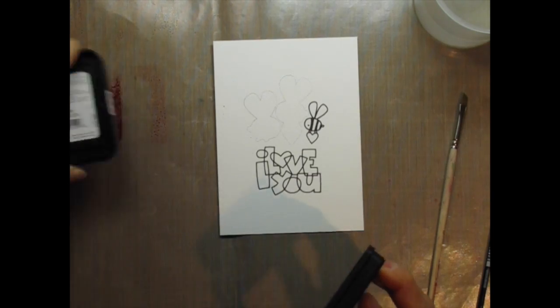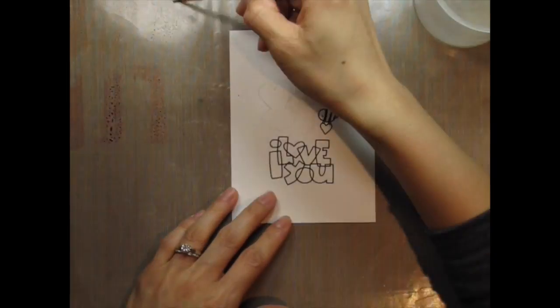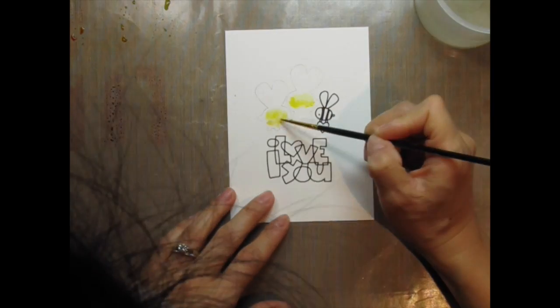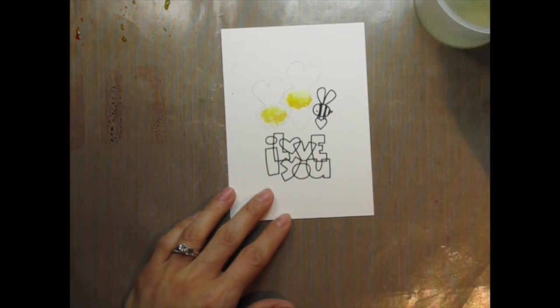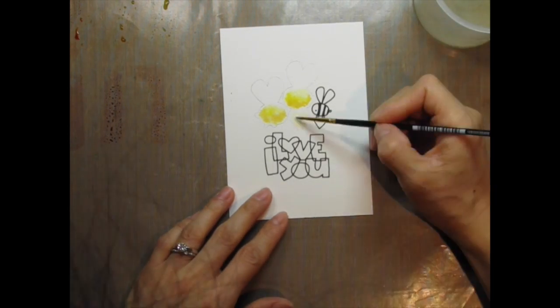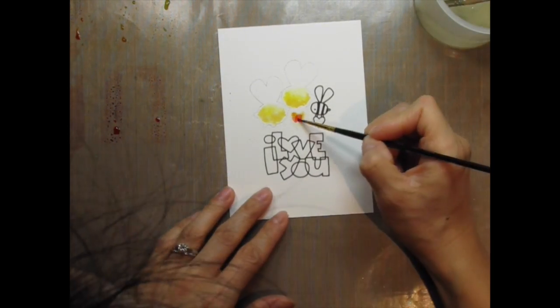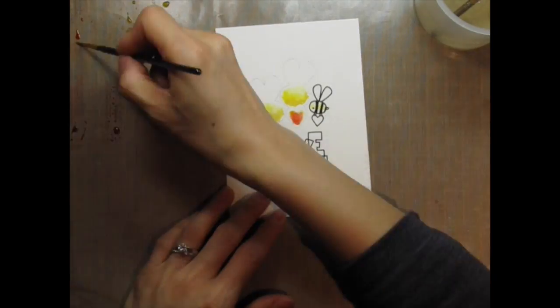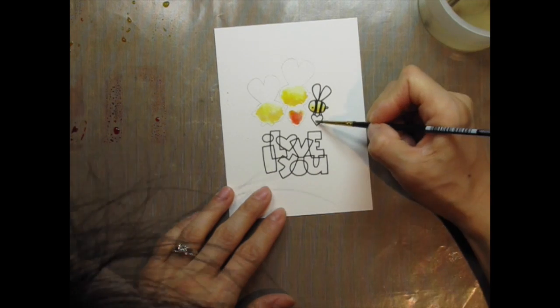I add water to the paper before adding colour. That way the colour can just run with the water and do its own thing. It always looks more natural than colouring with a wet brush and dipping directly into the colour. Of course I often colour that way too, but it depends what kind of look I want. There's no right and wrong way, and I'm still learning when it comes to watercolouring. It's a lot of fun to play around with watercolour, and that's how I learn best.